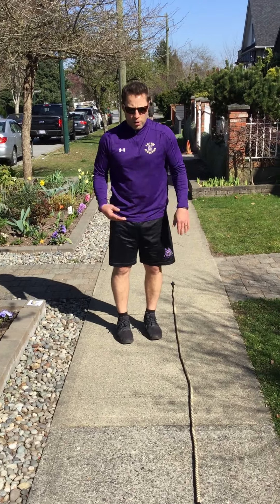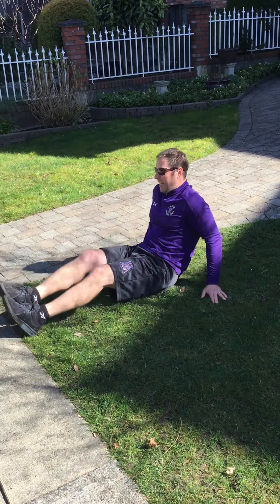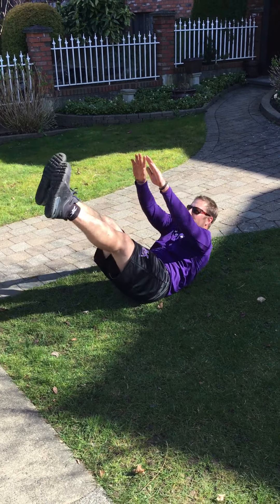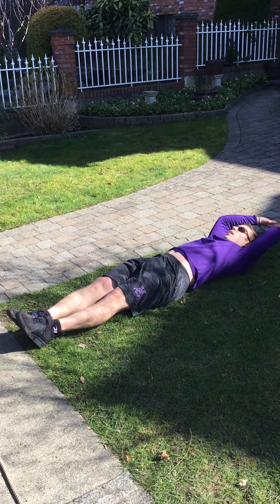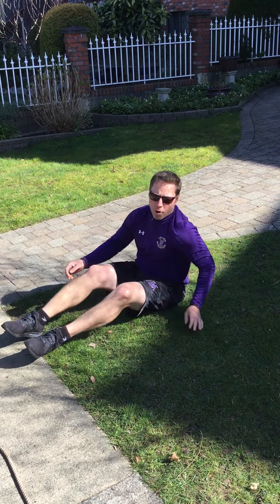Number four, we're going to V sit-ups. Mr. Reza, why is this your favorite? I make all the wrestlers do this because it's hard, but it's so good for you. Great core exercise. Do as many as you can, keep your legs and arms straight. You don't have to touch your feet, but try to do so.